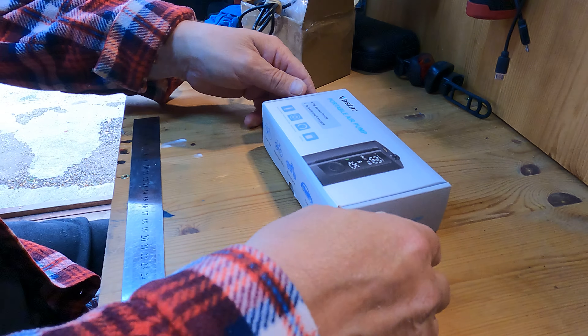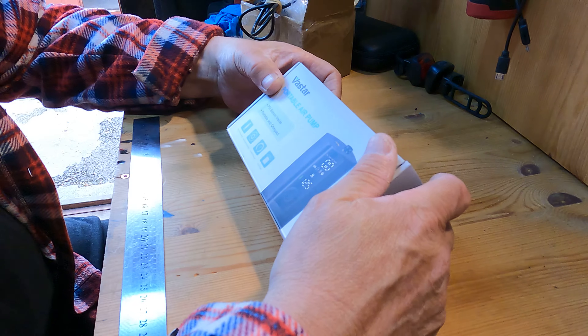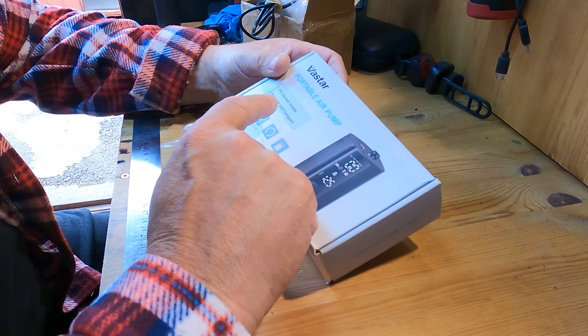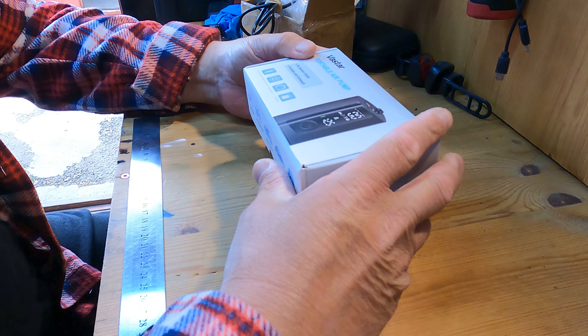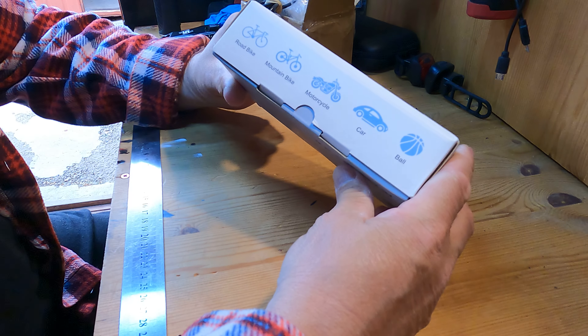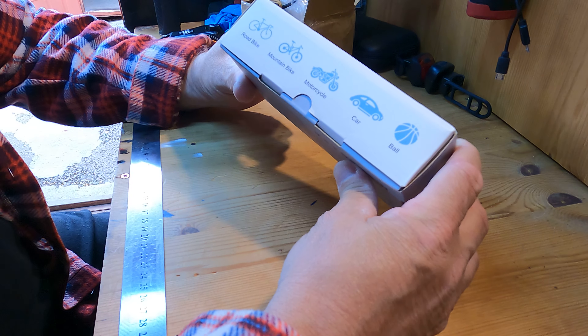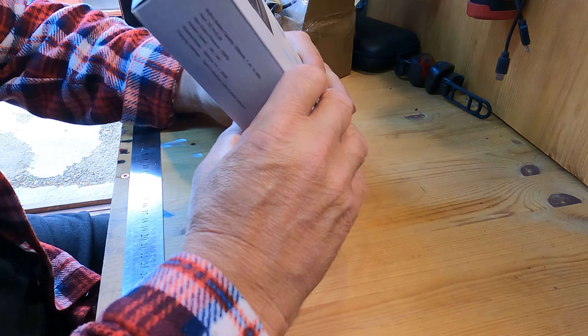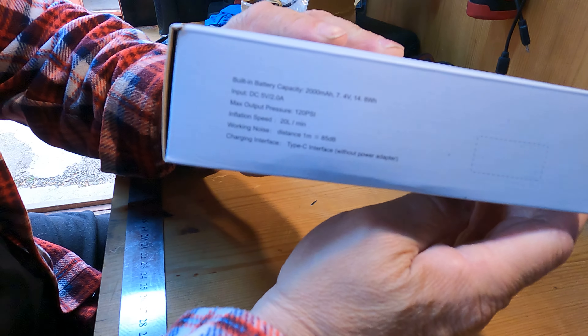Me again. What we got here today is a Vastar portable air pump. As you can see, it covers a few vehicles, bikes, and other stuff. There's your technical info.